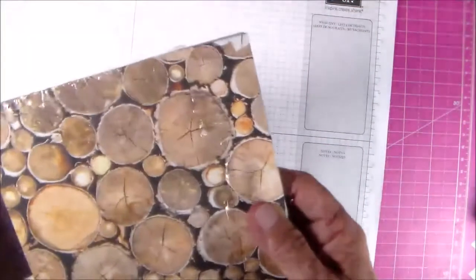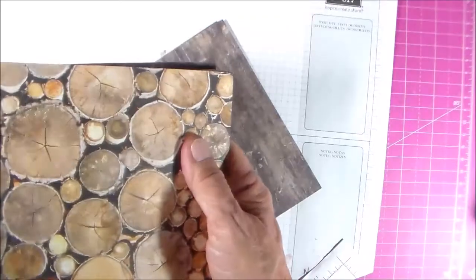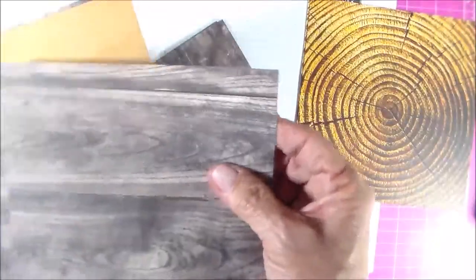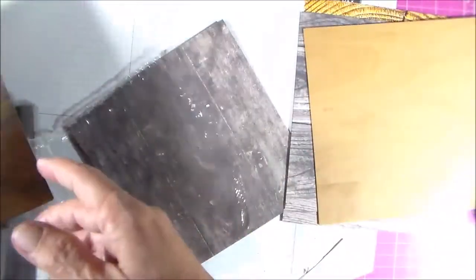Let me show you another paper pack. This is called Wood Textures, and it is six by six paper. Stampin' Up did not bind the top edges to prevent that residue. It's double-sided paper. Here's one side and the other, and this one reminds me of paneling or the wood floors in your house. And then here's the lighter shade of it.